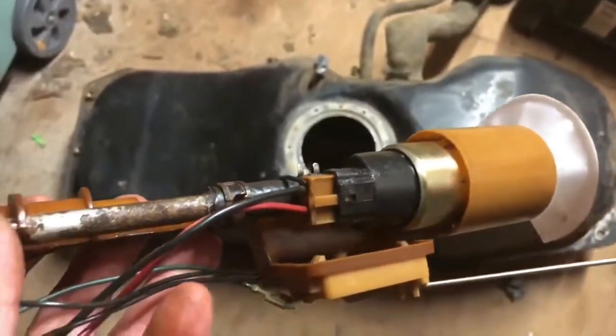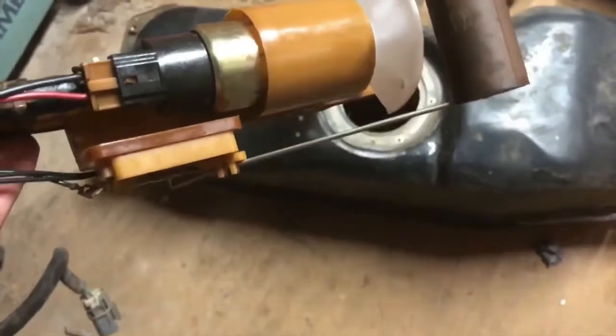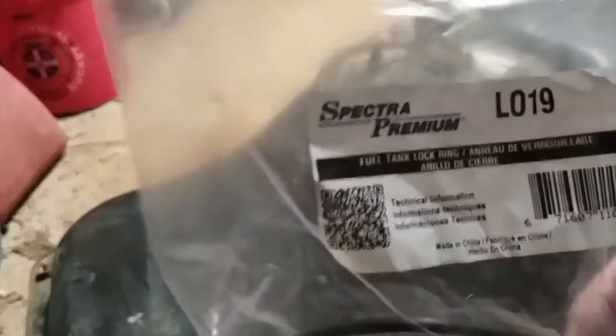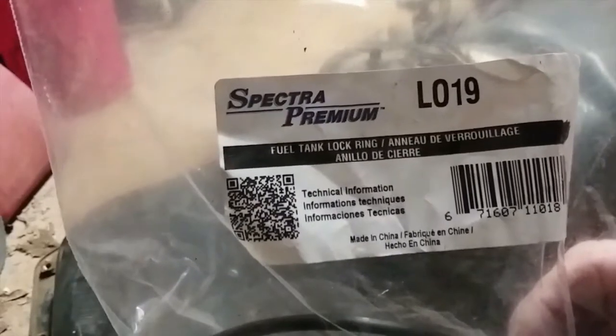Got the new pump on the old sending unit, cleaned it up as best as I could, and now we're getting ready to pop it on in there. Let me tell you, this pump was a direct fit. The last piece of the puzzle came in — it's this new Spectra Premium L019.